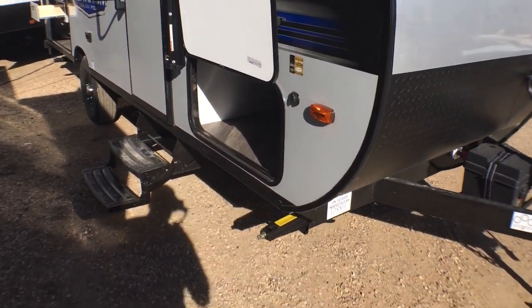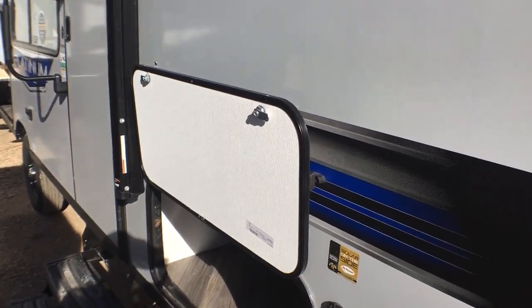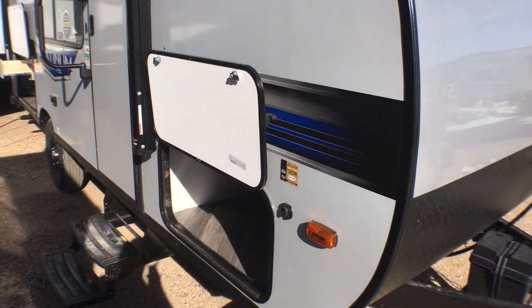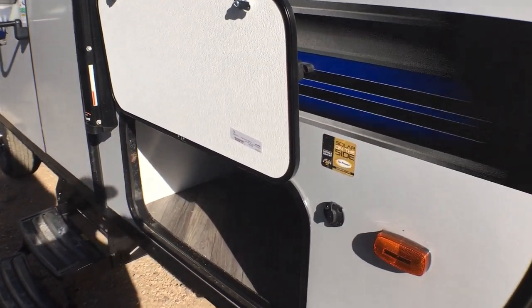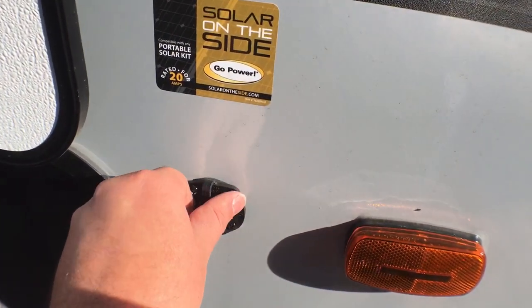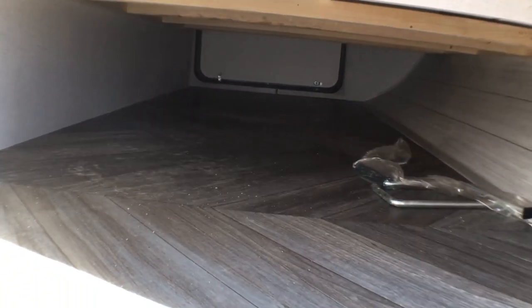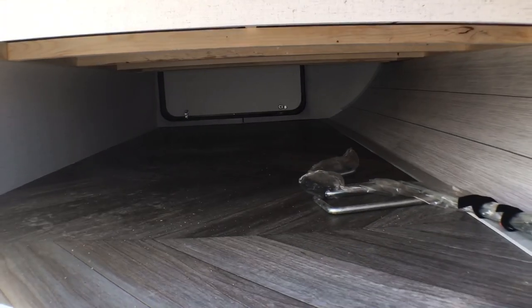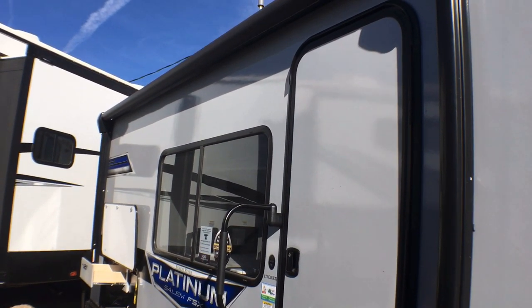Coming down the camp side of this trailer, you do have four corner stabilizer jacks — they are manual. I've been begging FSX to do this for at least two seasons: they finally went to magnet holdbacks on their baggage doors, and thank you FSX for finally taking that piece of advice — it was a huge request from a lot of people, because nobody likes those little clippy-doodle things. You also have an easy side-mount solar prep plug, so if you want to go bananas with solar panels you can. The pass-through storage isn't the greatest in the world, but it's better than none, and there are some trailers a lot bigger than this that don't have pass-through storage.